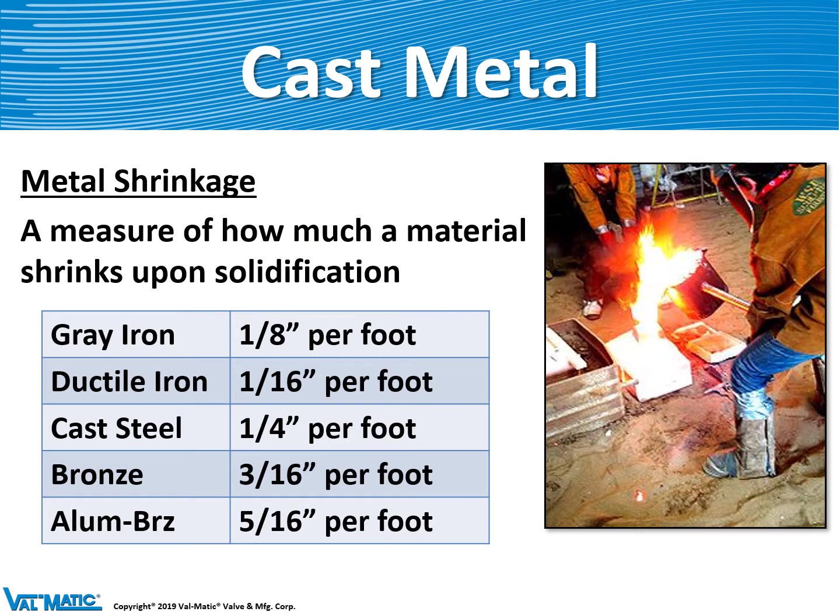Casting metal is an interesting process. We have a pattern or a mold where liquid metal is poured into the cavity produced by that mold in the sand. When the metal solidifies, it solidifies at a different rate. Gray iron shrinks about one eighth inch per foot, whereas cast steel shrinks about a quarter inch per foot. This means we need a different set of patterns or molds to make our valves at the various foundries if the materials are different.